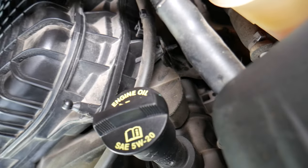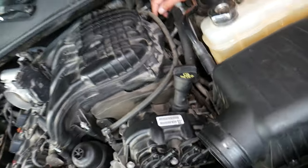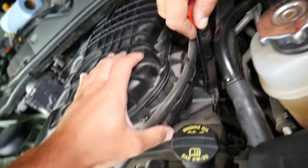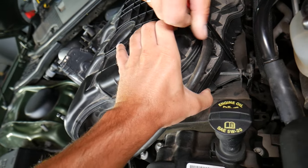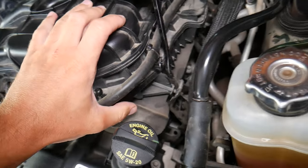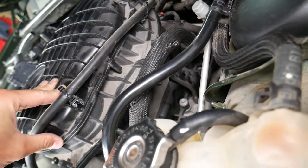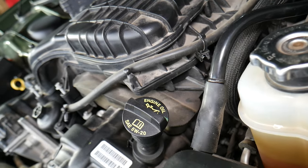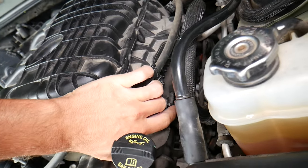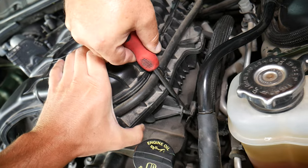These mounts each have only one bolt. We'll try without fully removing them — use a pry bar, but be extremely careful. If you pry too hard you can break the intake manifold, so go slowly. The brackets hold everything in place, which makes this inconvenient. Work carefully until the manifold comes free.